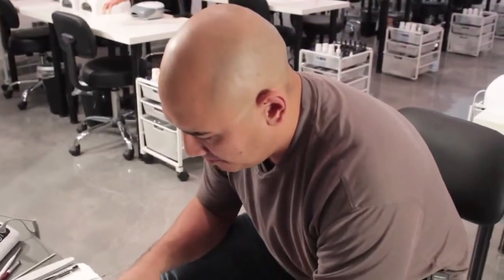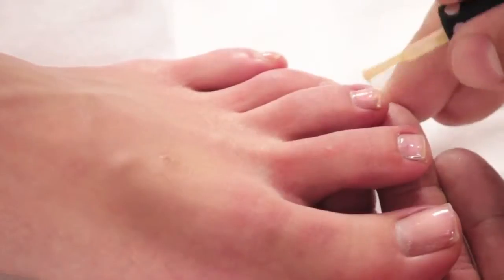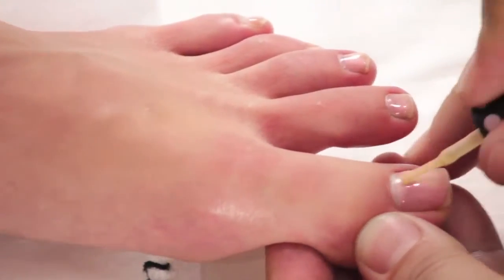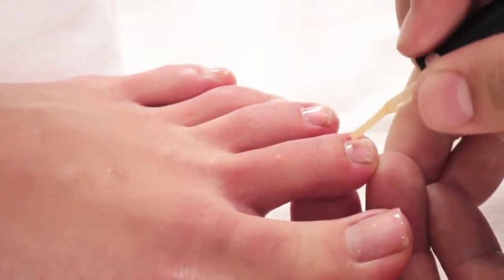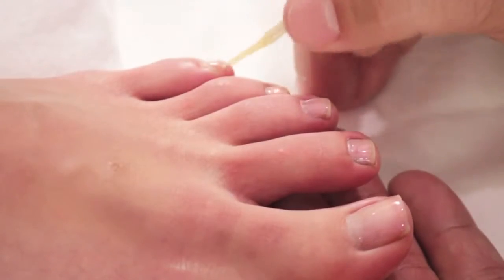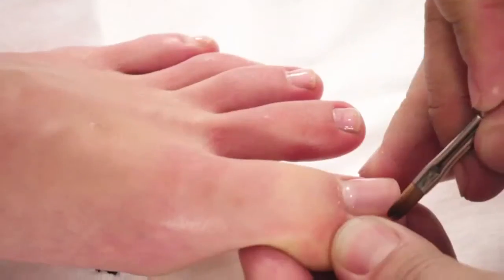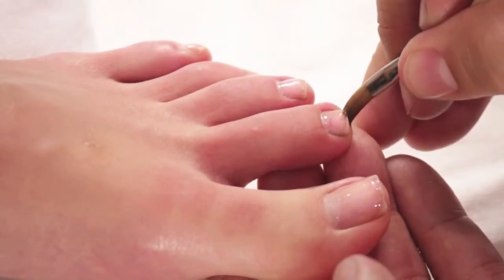I'm now going to take Pink 102. I'm going to roll it in between my hands and give it a couple of taps. I'm going to apply a nice pearl down the middle of each toe and then spread it even from side to side. That's so beautiful — nice and pearlescent.